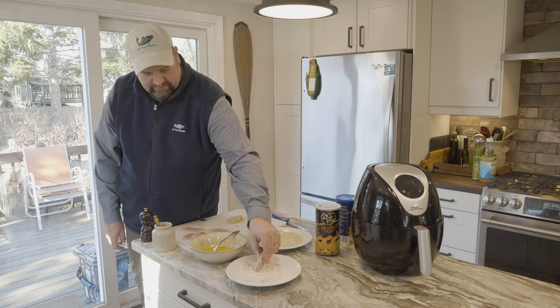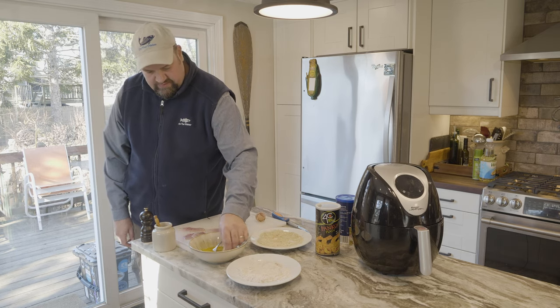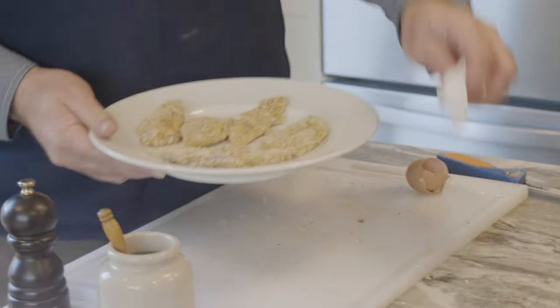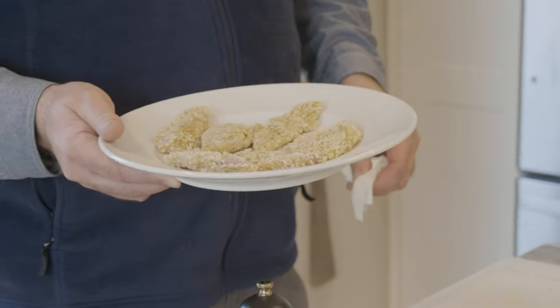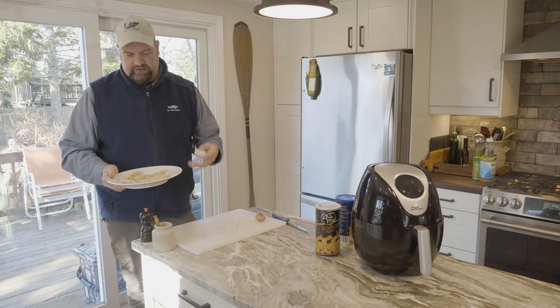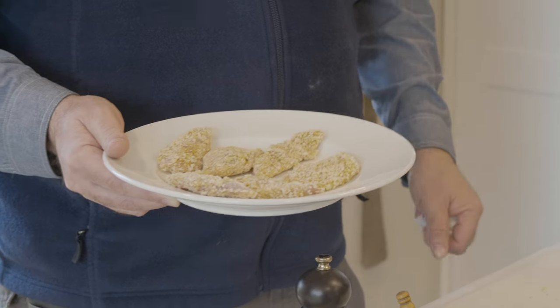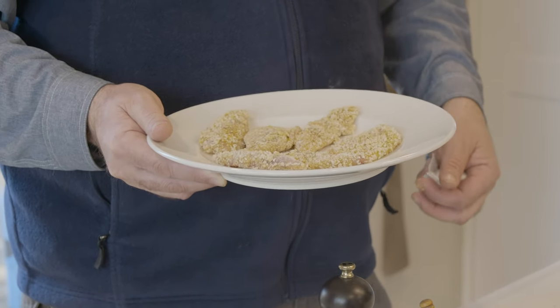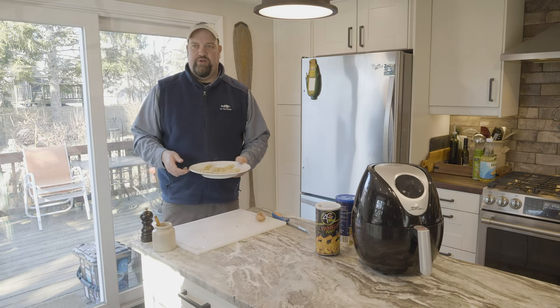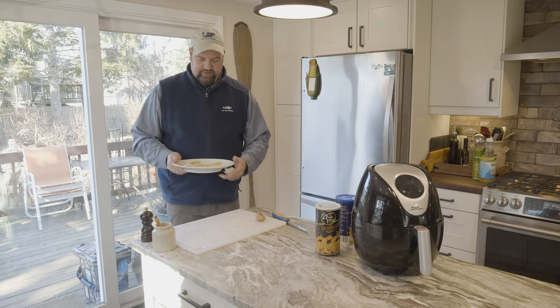We do it all over again — a little flour, a little egg, drip off any excess into the crumbs. After I bread the fillets, I always like to pop them in the refrigerator for about 15-20 minutes. What that does is it draws out some of the moisture in the fish, and it really helps the breadcrumbs stick better. A lot of times you get fried fish and all the breading falls off — if you put it in the fridge for a little while, that helps prevent that.